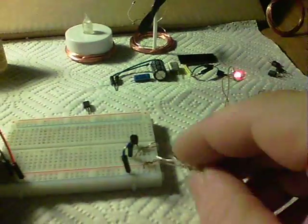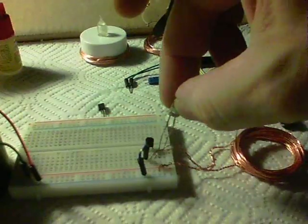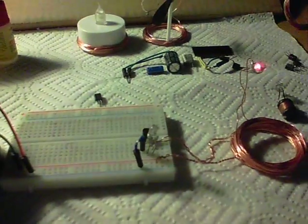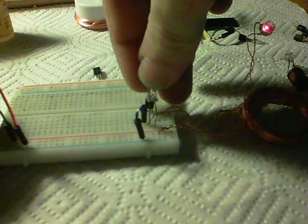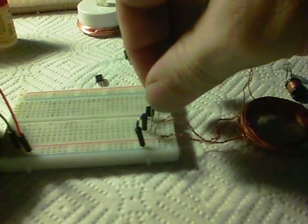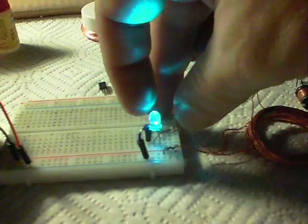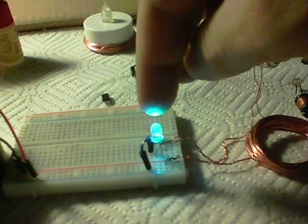We can also find out which are the collector and the base on any transistor, because the collector will be the positive of an LED. If I put that in there — well, it's not that way round, so it isn't emitter, base, collector. If I turn it around and plug it in — there we go — it's emitter, collector, base. So we can find out for any small transistor whether it's NPN or PNP, and which legs are which.